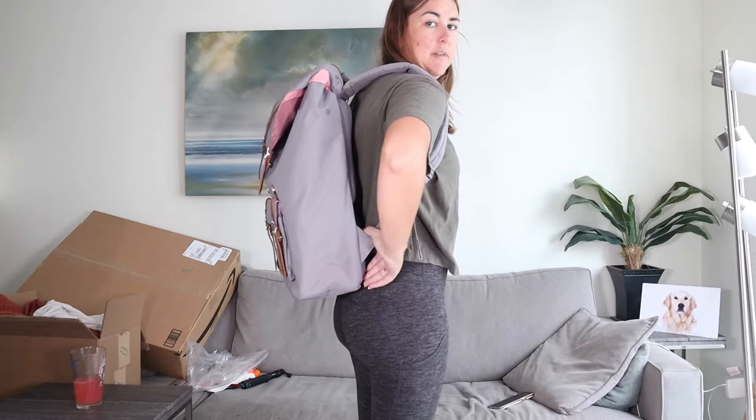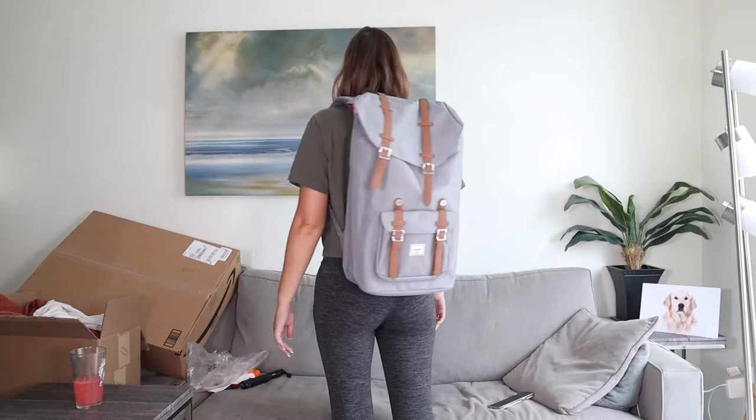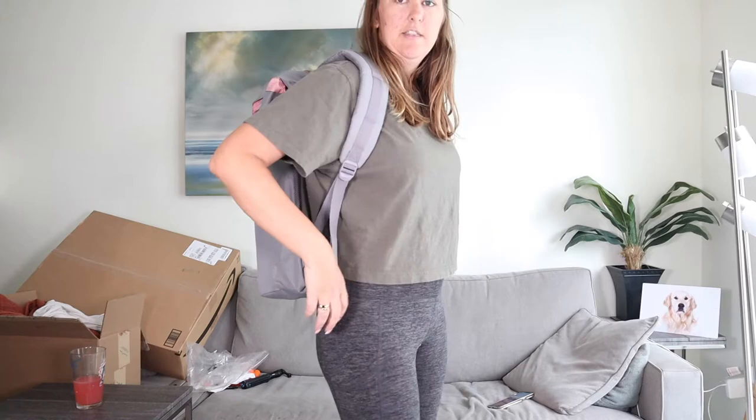I'm just going to show you this backpack on in terms of size. I'm about 5 foot 8 or 5 foot 9, roughly a US size 6, UK size 10. So this is how it looks on me — it's a good size but it's not huge. It sits quite nicely on the shoulders, and I like the padding on the straps. It doesn't have any type of waistband, so if it gets heavy that could potentially hurt, but it does seem quite padded so it might actually be okay.